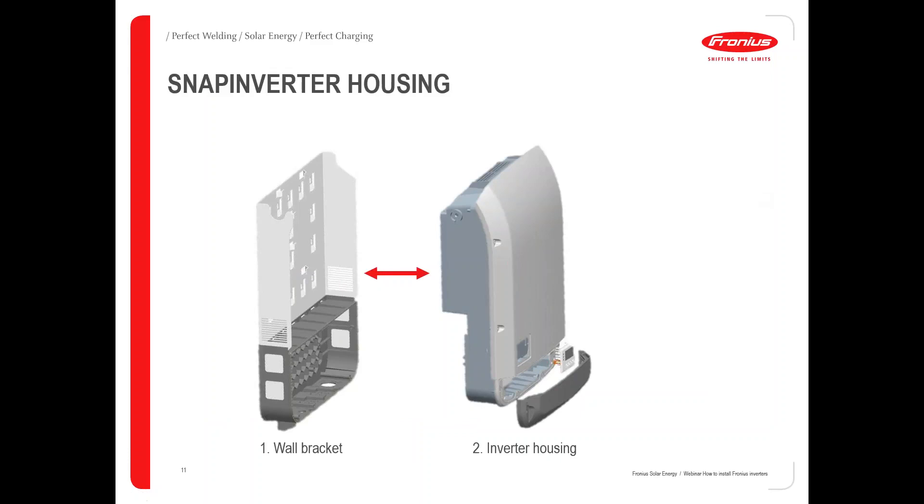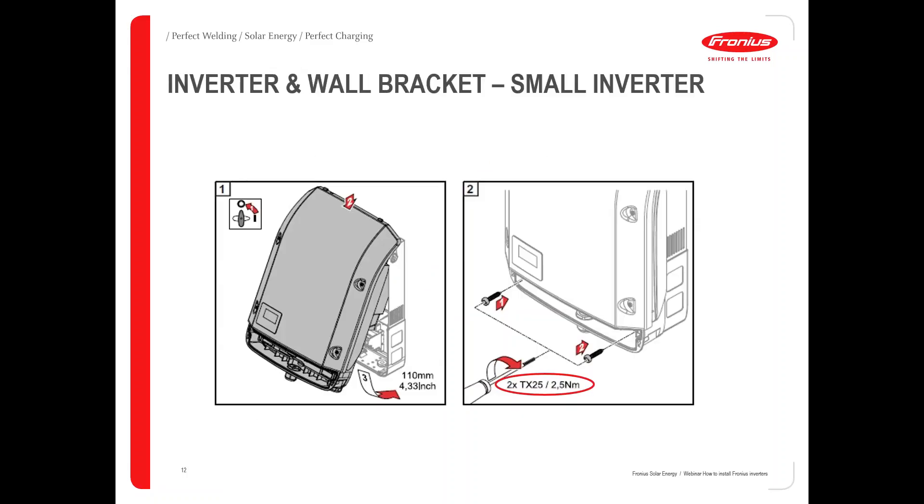Our inverter consists of a wall bracket and the inverter itself. Once you've installed all the cables on the wall, you put the inverter into the wall bracket, snap it in, and put in two more screws to ensure proper connection between the inverter and the wall bracket. Then you can turn the DC breaker on and the inverter is up and running. I'll explain this step by step in the next slides.